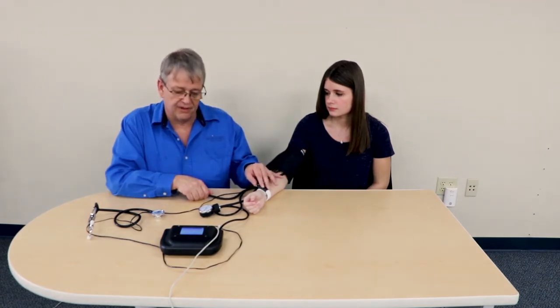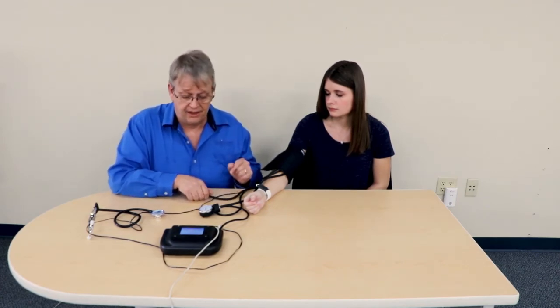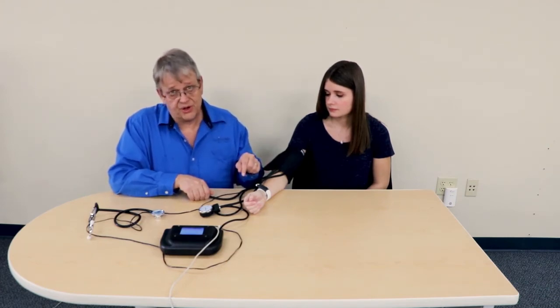Here's the Korotkoff II sound — I still feel the pulse. At 102, notice the sound went away even though I can still feel the pulse. We are now in the auscultation gap. I lower it until we're at 97 and the Korotkoff III sound is now playing. I lower a little bit more and Korotkoff IV sounds. Once the sound goes away, that's the diastolic, and that's at 80. So this reading was 120 over 80 with an auscultation gap from 102.5 to 97.5.